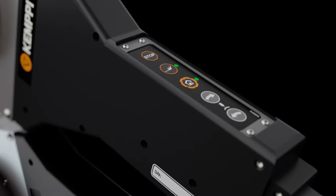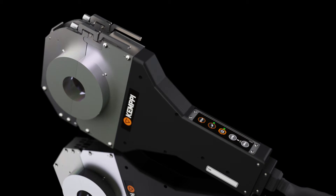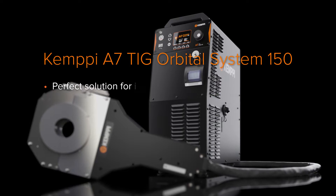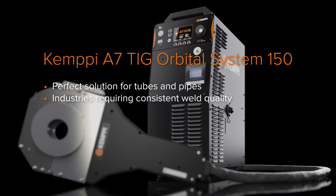When top-of-the-line mechanization hardware is combined with the best welding process know-how in the field, you have something unique at hand. The Kempi A7 TIG Orbital 150 system is the perfect solution for tubes in any industry requiring consistent weld quality in tube welding.